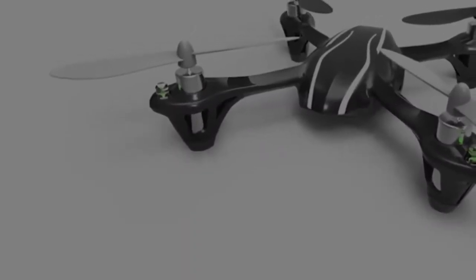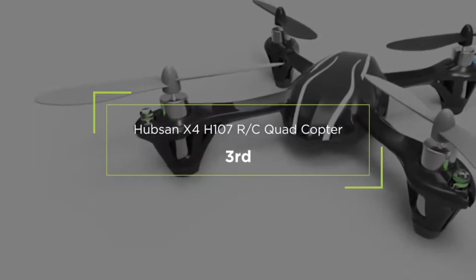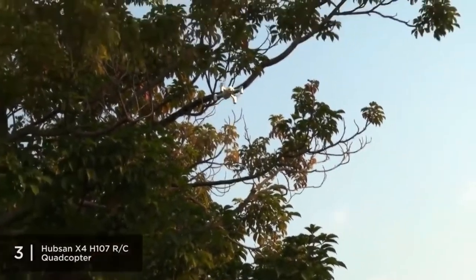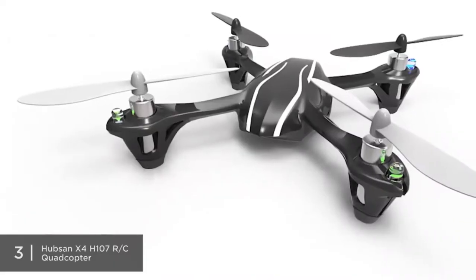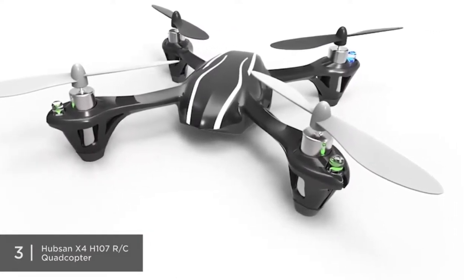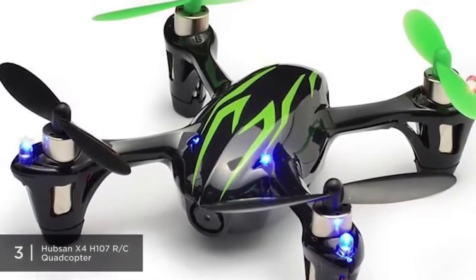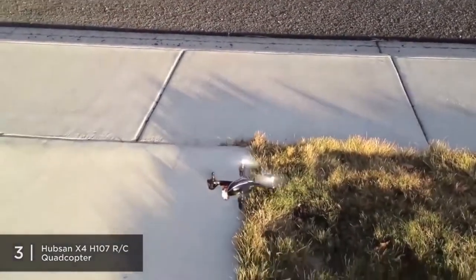Coming in at third place, priced in the low $30 range, is the Hubsan X4 H107L 2.4GHz 4CH RC Quadcopter — the perfect budget entry-level drone for those who want to test the waters without spending too much. It comes equipped with a 6-axis flight control system for easy flying, 4-way flips to get the hang of typical flight maneuvers, and a battery that provides decent flight time for its price.